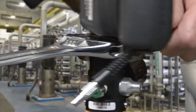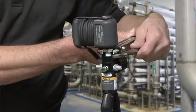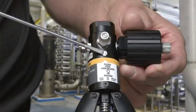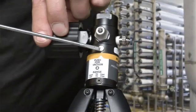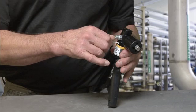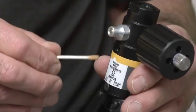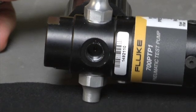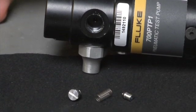Connecting pressure modules to the hand pump is similar to connecting gauges, but it is important to use two wrenches. To clean the pump, remove the check valves and clean any residue out with a cotton swab. There are several small parts and springs, so be careful when removing the parts for cleaning. See the user manual for more details.